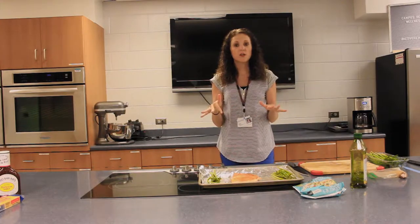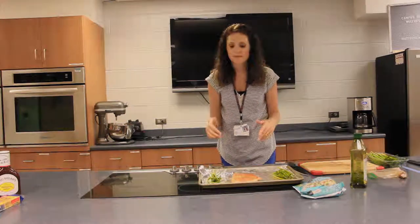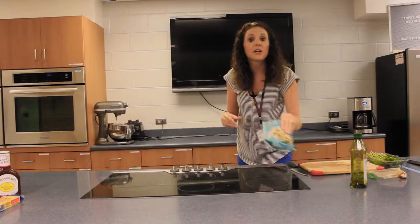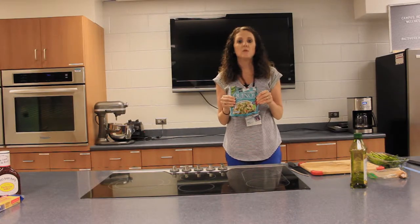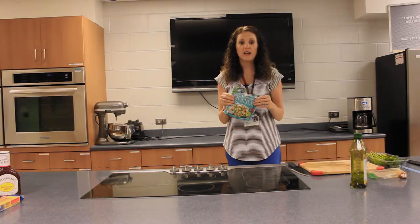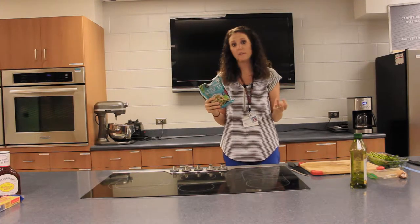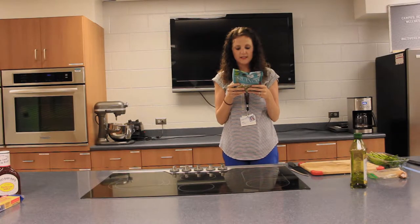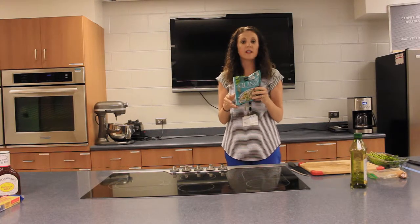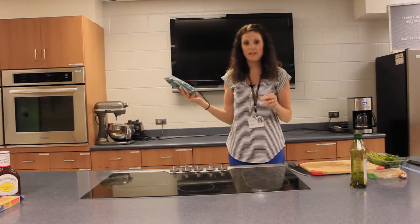We're gonna throw this in the oven at 400 degrees for about 15 minutes. I love frozen quinoa and frozen grains — all you have to do is throw it in the microwave and boom, you've got whole grains ready in a matter of minutes. The package says cook it for five minutes and make sure the inside reaches 165 degrees. I'm gonna pop this in the microwave now.